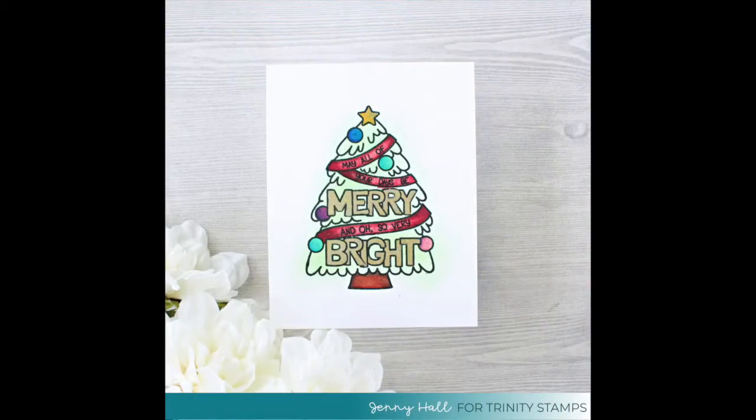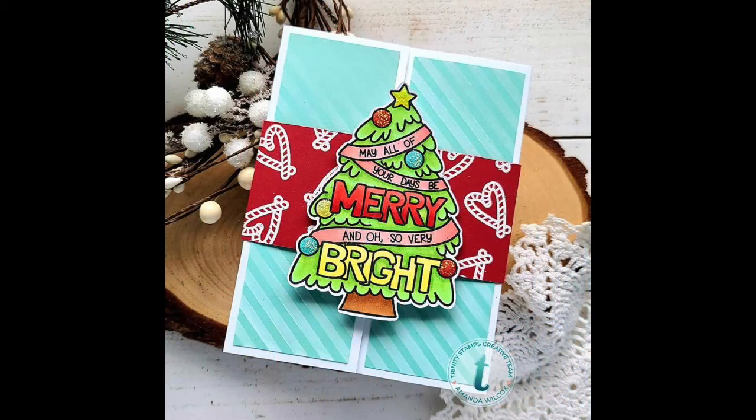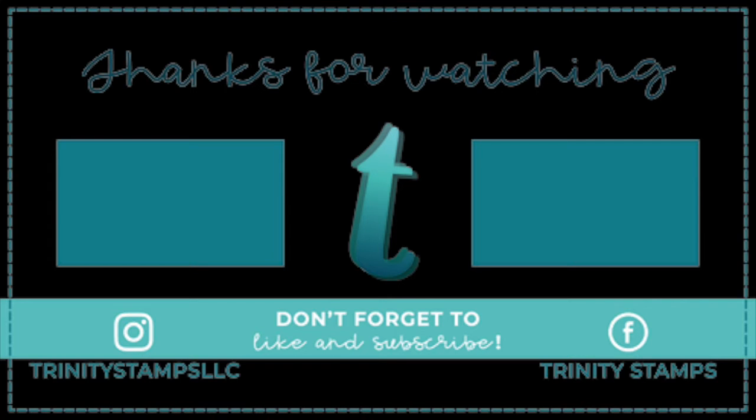Now let's go ahead and take a look at some projects that the rest of the team made. If you like this video, please be sure to hit the like button and subscribe if you haven't already done so. And check out Trinity Stamps' blog, Facebook, and Instagram for more crafty inspiration. Thanks so much and have a great day!